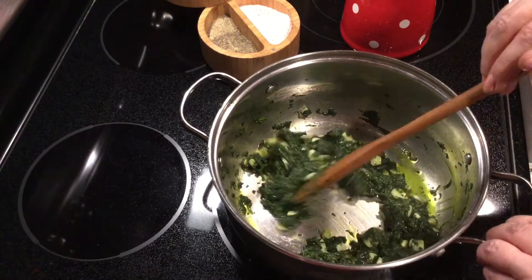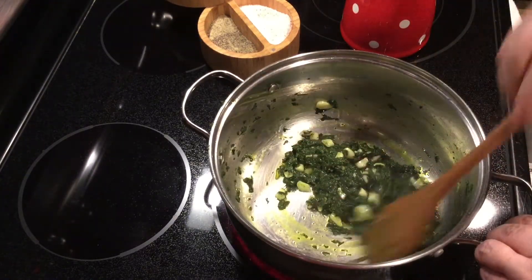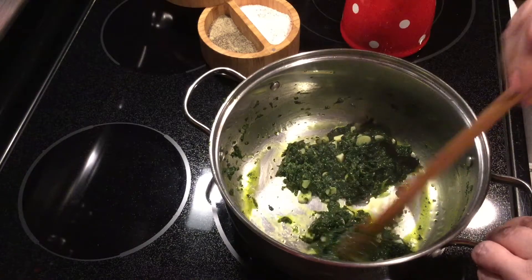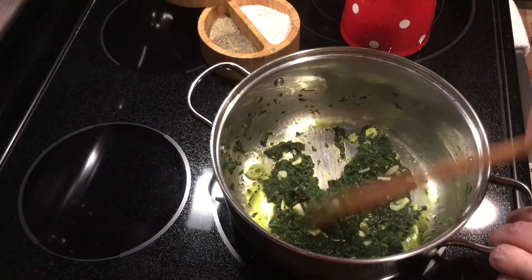You know that smell of garlic when you place it on the hot oil. Oh yeah, just like that. So after that, fry it a little bit.